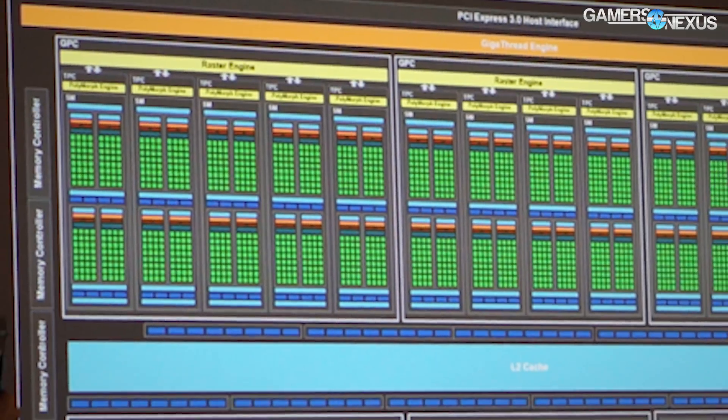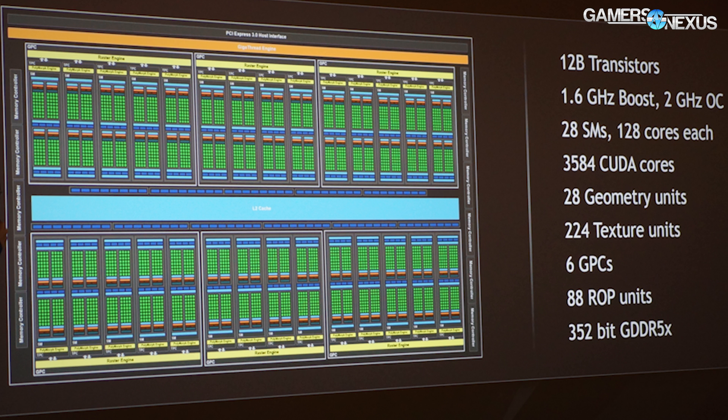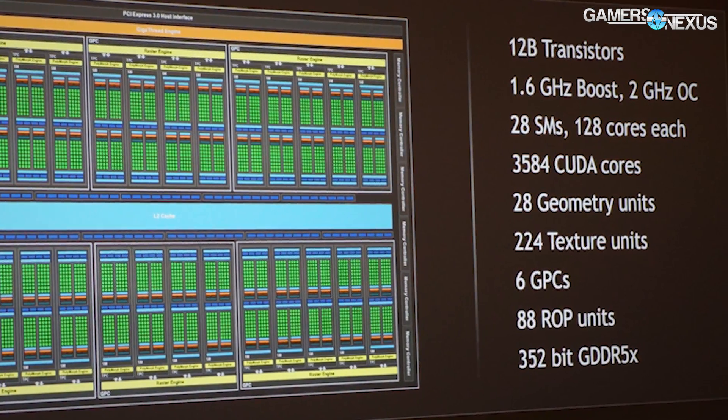Other core specs: looking at 28 SMs — that is 3,584 CUDA cores, calculated as 28 times 128 CUDA cores per SM. That's the same architecture and same SM layout as before. The 1080 Ti has eight more SMs than the GTX 1080 non-Ti.